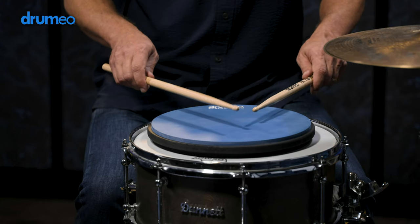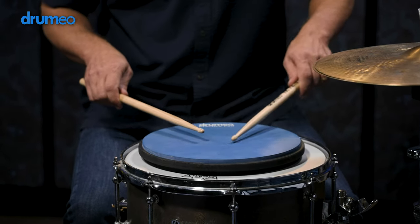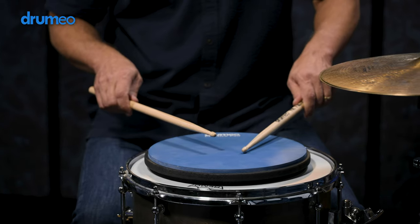The trick is knowing how much pressure to put on the stick so that it buzzes. You can just try one at a time — the Press.